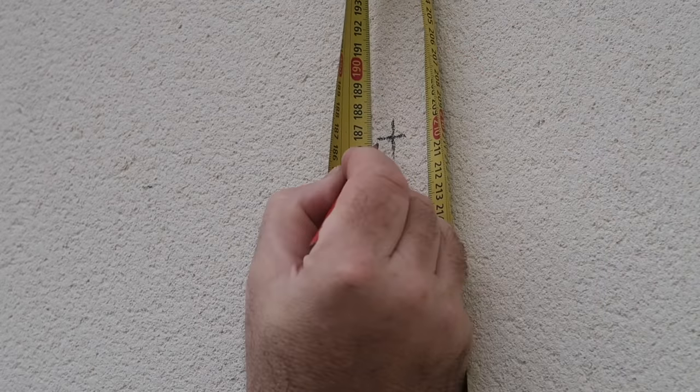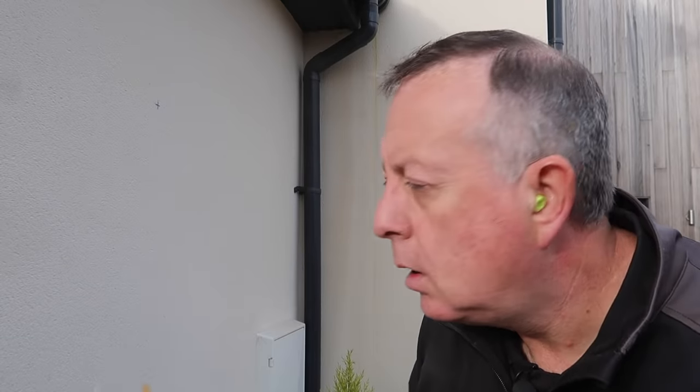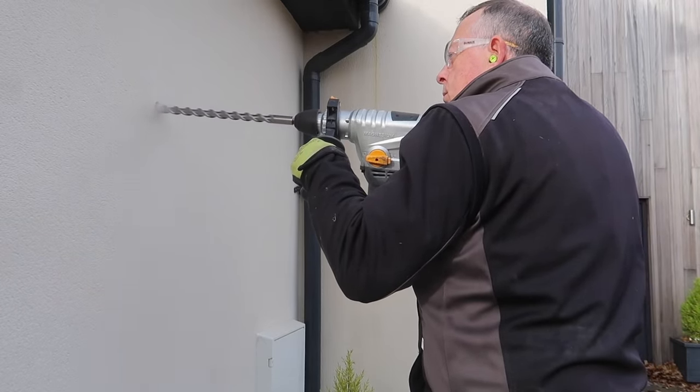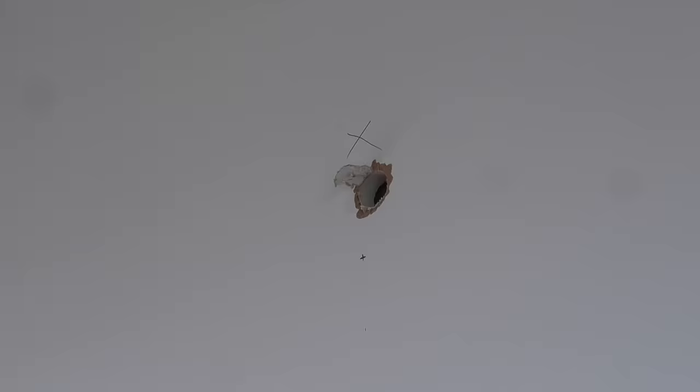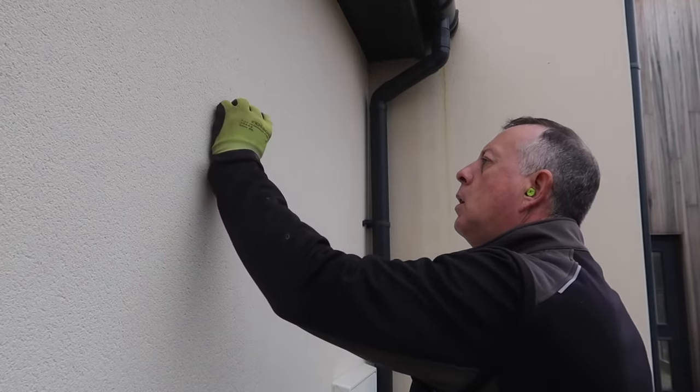It doesn't really matter where the hole comes out on the inside of this room because it's only my boiler room, so I'm quite happy with it anywhere. With a couple of inches of angle, I reckon it's going to come out about there. This cavity wall is around 350 millimetres or 14 inches thick, so I use my SDS drill at an upward angle to drill a 22 millimetre hole.